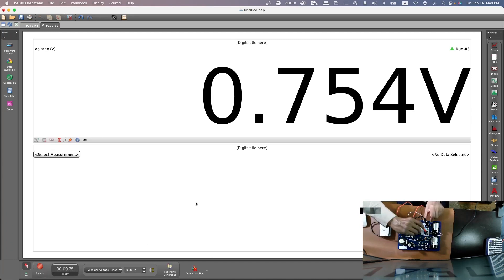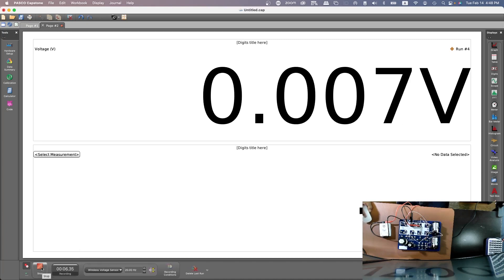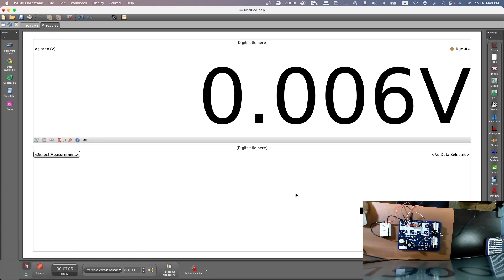Now go to the measurement of voltage across R3. You could either connect here or on this — both are the same. Place the positive and the negative accordingly, press down the switch, hit record, and here is the voltage: 2.296 volts. That's how you measure the voltages across each one of those resistors.